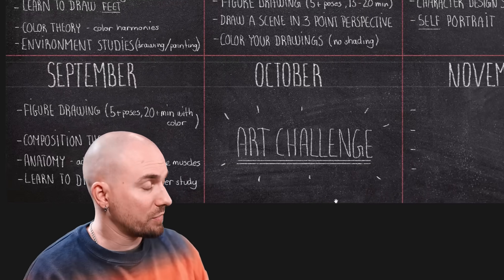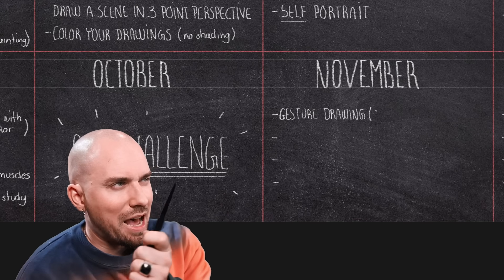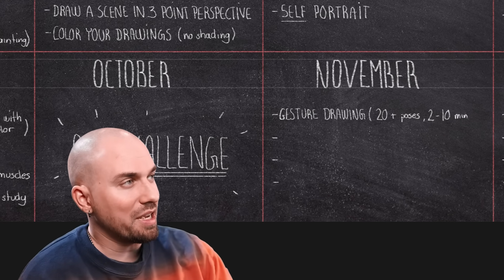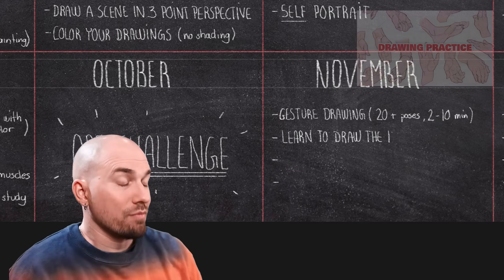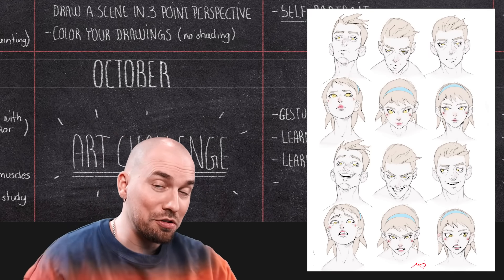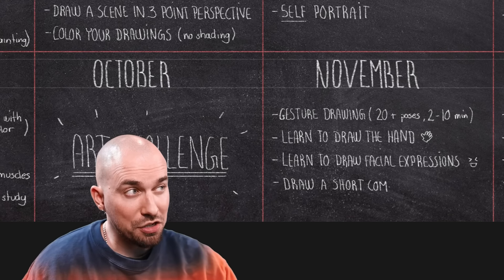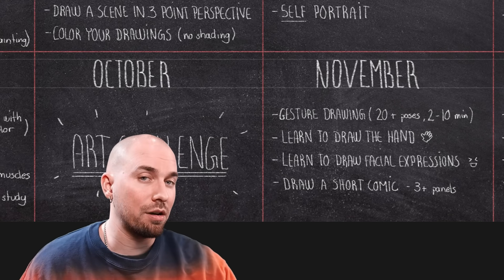Jumping to November. Here's what we'll be focusing on this month — the last month of study this year, if you can believe it. We're back on the gesture drawing grind: 20-plus poses of 2 to 10 minutes each. Mix it up, have some fun with it. Next, we'll learn to draw the hand. We'll also learn how to draw facial expressions. And finally, the challenge this month will be to draw a short comic of at least three panels, making sure that you include two or more characters and simple environments in each panel.